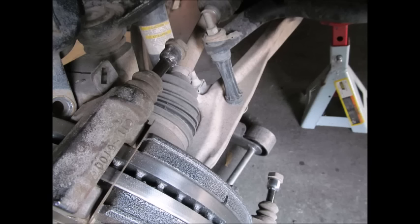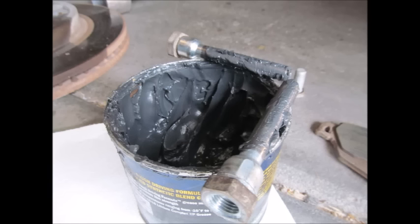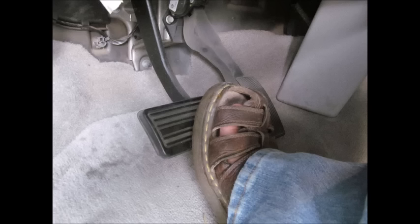Here are the guide pins — there are rubber boots that hold them into place. These are the same pieces of hardware that hold the caliper on with those orange bolts shown earlier. Pop those off, clean them up, and use a specific type of grease — this is molybdenum grease. Lube them back up and put everything back into place. Just make sure that you pump the brakes before you start the car, otherwise you're going to press on the brake pedal and nothing's going to happen the first time.